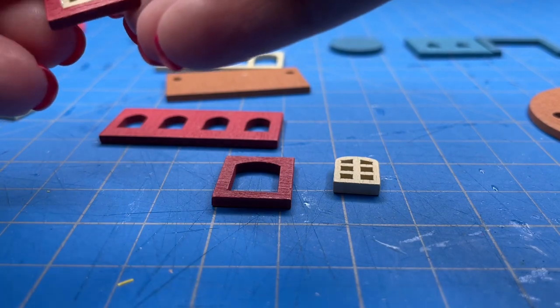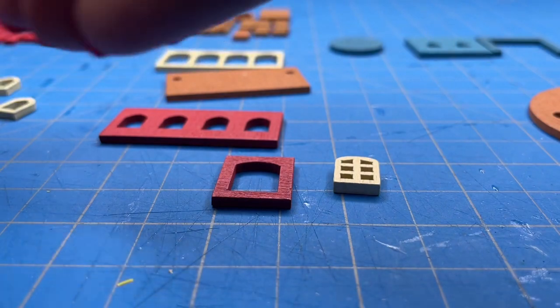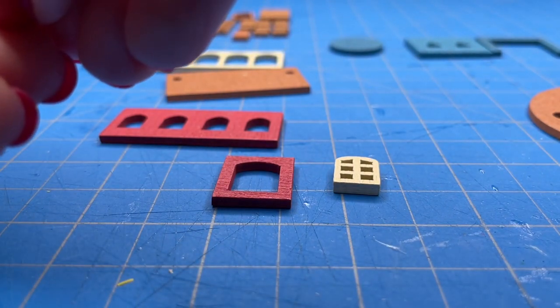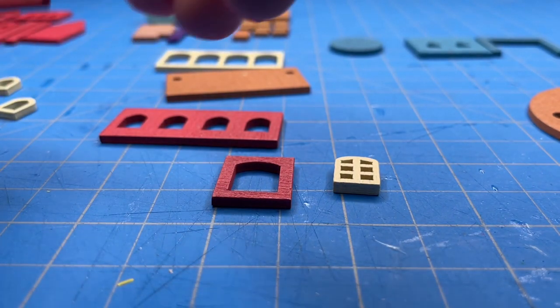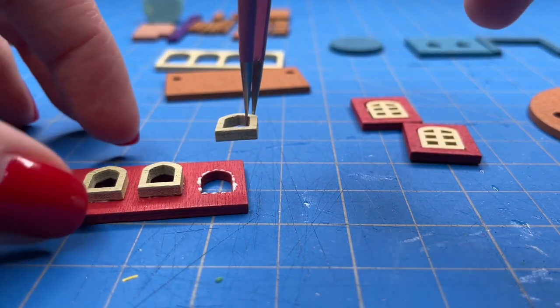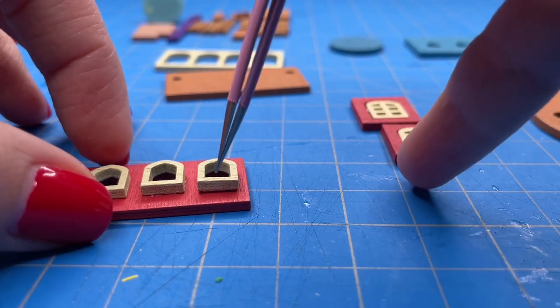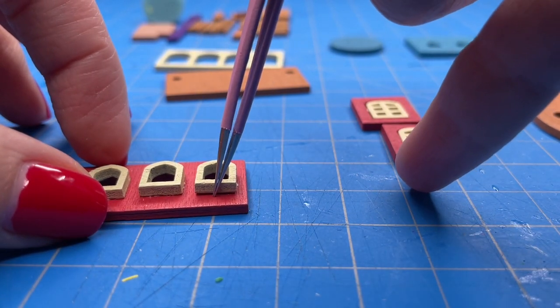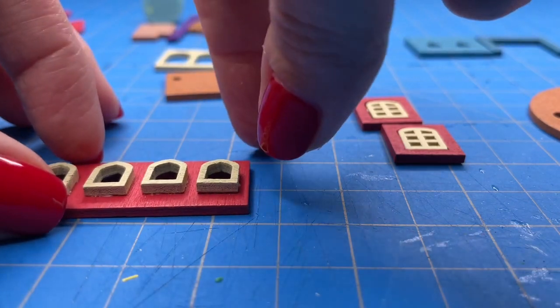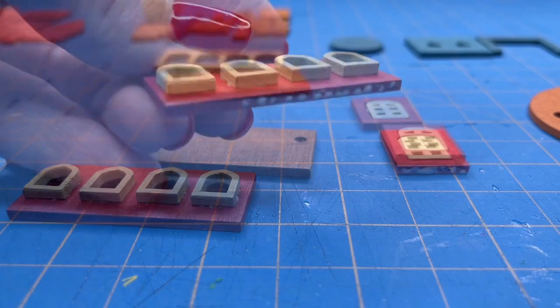If you end up with a little bit of glue spilling over on the side, remove it right away before it dries. This glue does dry clear but it ends up a little glossy and in some angles of light you will be able to see it. Working in such a small scale, I found that these really thin craft tweezers are very helpful for small detail areas where my fingers might be slightly too big — I'll put a link to this tweezer set down below.